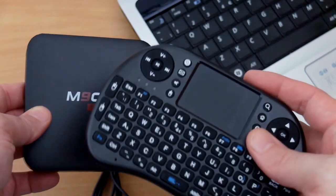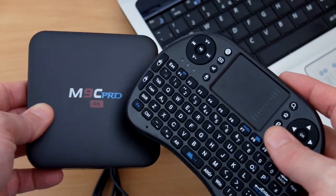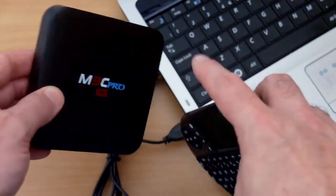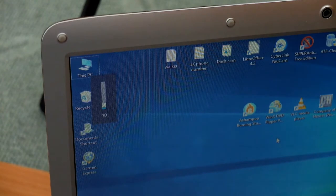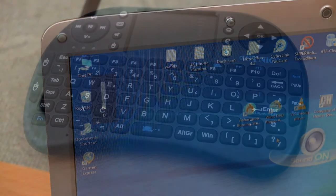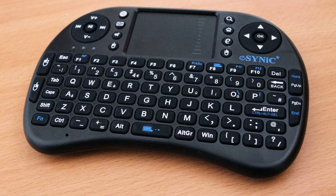I tend to use these for Android boxes, but not just Android boxes — you can use these for computers and different operating systems. As you can see here on a Windows 10 laptop, you can still control volume, mute, and things like that, so it works pretty much universally. The only exception might be the odd television with a custom menu system, but it works for at least some functions on those.